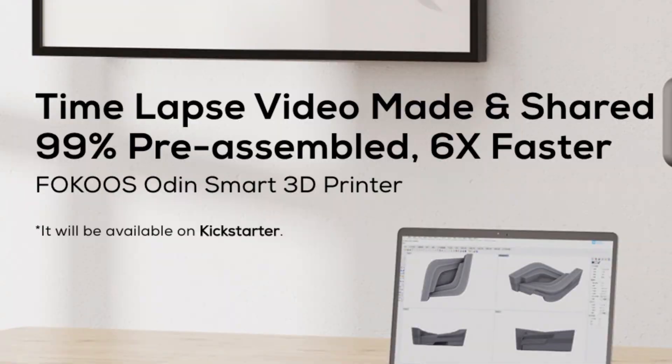So this 3D printer, the Odin Smart, is going to be a little bit different. Because, believe it or not, this 3D printer is going to be on Kickstarter. I am not sure why they are using Kickstarter for this — it surprises me, there must be a reason behind it. But I think once the Kickstarter campaign is released, the reason will be explained there.